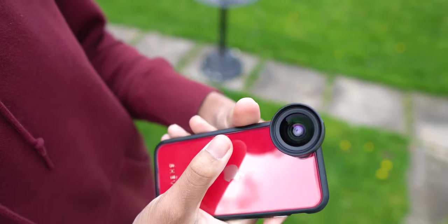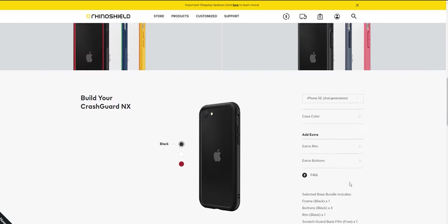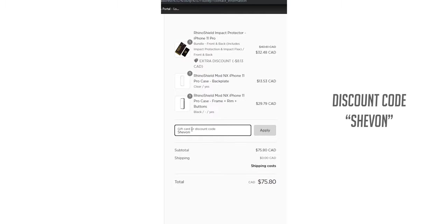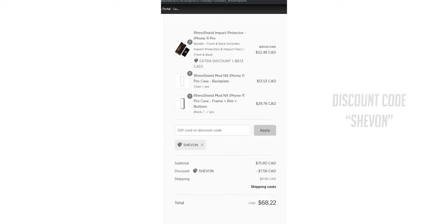These cases range in price from $32 US for the Mod NX and Crash Guard NX cases, and the Solid Suit costs a little more at about $35. If that price is too high, you can use my discount code Siobhan at checkout, or use the links down below in the description for some deals. Okay, so let's jump into it.